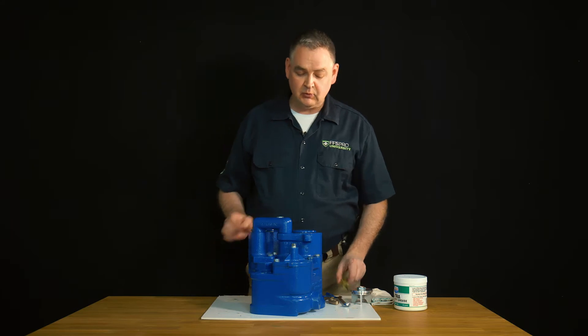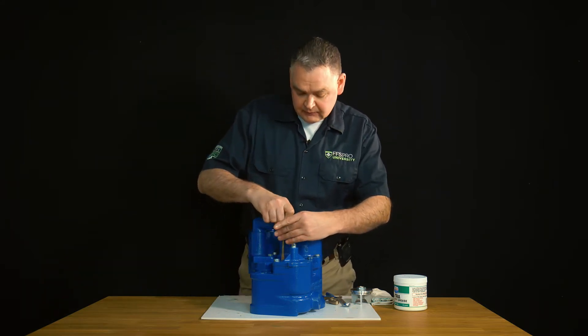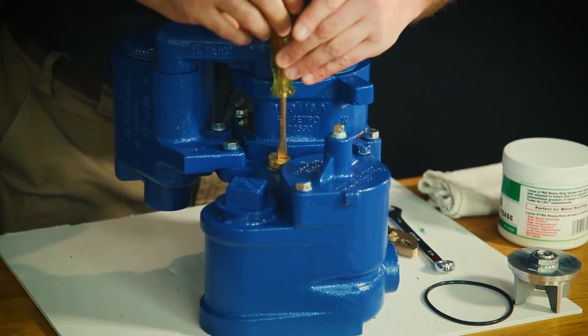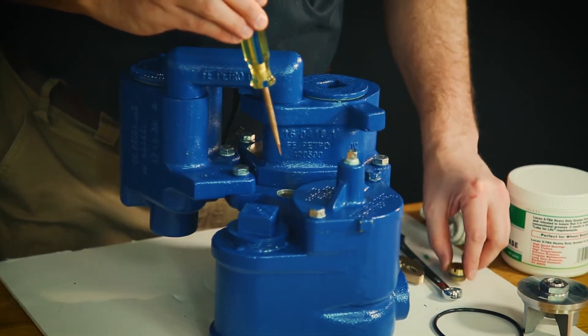To start the process, we want to take and remove the cover of our manual pressure relief, like so. This is going to actually relieve all existing line pressure back to the tank so we can safely work and replace the check valve. So we remove our brass cover and set that aside.